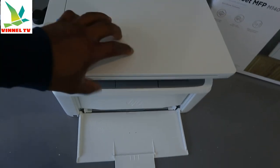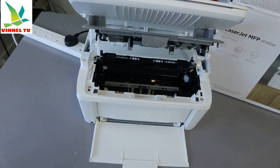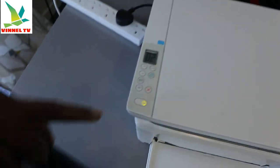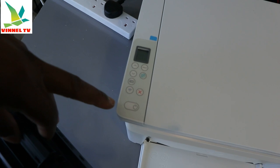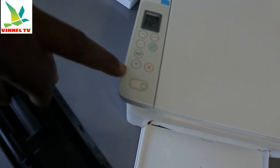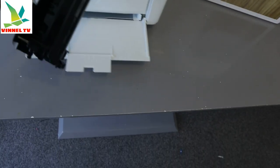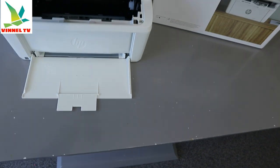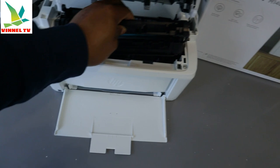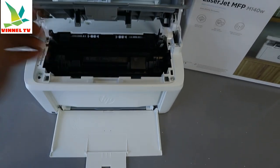This is how to install the toner. If you want to remove it, you just need to bring it out and close the cover. You can see the warning light comes back on. Open the printer back up, slide the toner back in, and close it.